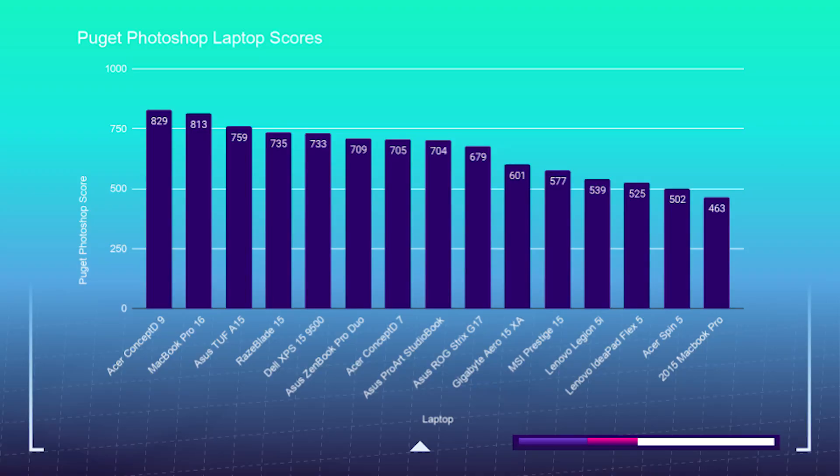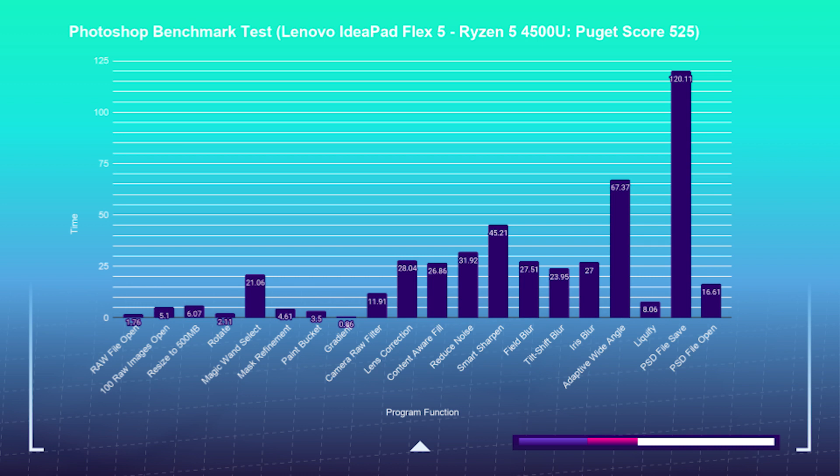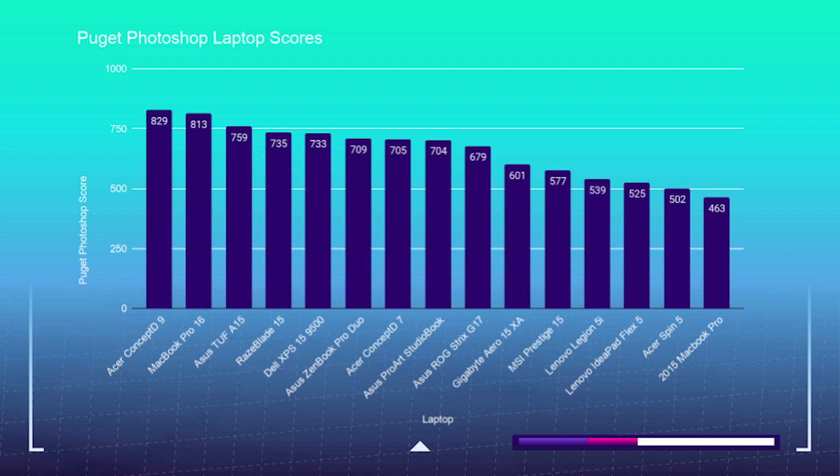Pulling up the Photoshop test results, you can see that this laptop handles the tests at a medium pace — fairly slower than a variety of other laptops I have reviewed, however it does beat out the Acer Spin 5 and my 2015 MacBook Pro in the overall benchmark scores inside of Photoshop. I use the Photoshop benchmark to see how well a laptop can handle the most intense tool in the Adobe design suite. If a laptop can perform well in Photoshop, it can handle InDesign and Illustrator with ease. This laptop sits on the lower end of my test results, but it sits only 37 points behind the Lenovo Legion 5i — which contains the latest 10th gen Intel i7-10750H — and 23 points above the Acer Spin 5, which has the i7-1065G7, Intel's high performance mobile processor.